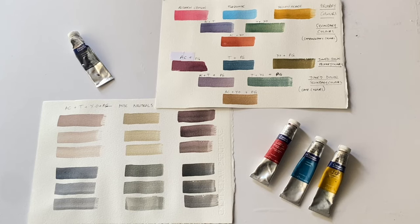Hi and welcome to Lois and Morgana Davidson Art. It's Lois here and today I'm going to be asking the question: why use a limited palette?